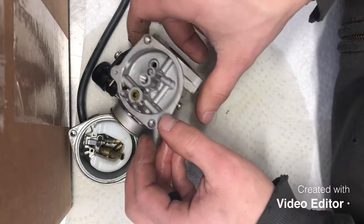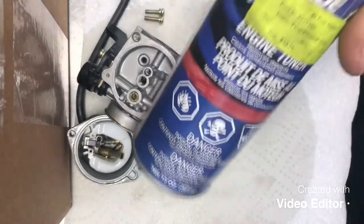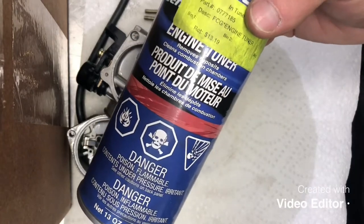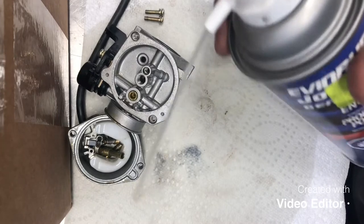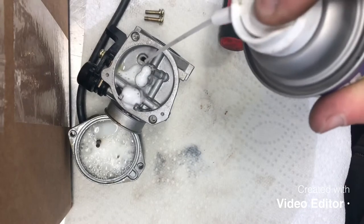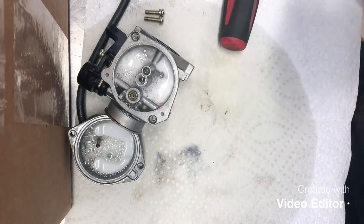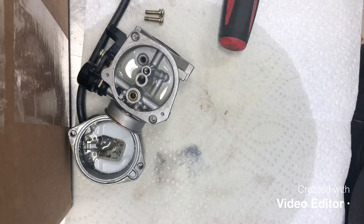What I like to use to clean it is this engine tuner - it's a BRP Johnson Evinrude product. It's designed to run through the engine to remove carbon, but it works great to remove the green gunk formed by bad fuel. Give the can a couple shakes, go ahead and spray that down real well - you can almost see the green bubbling on it already. We'll fill all our passages in this portion of the carburetor as well, and repeat this several times. This carburetor is bad enough I'll let it sit with this solution in it for about an hour.